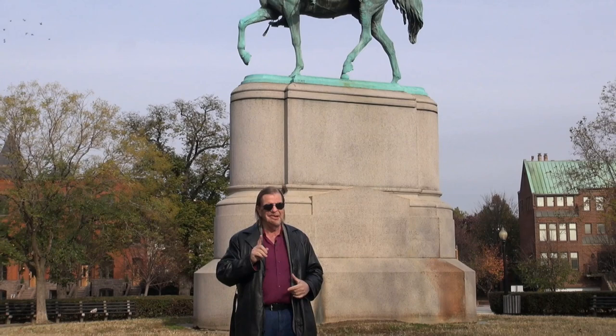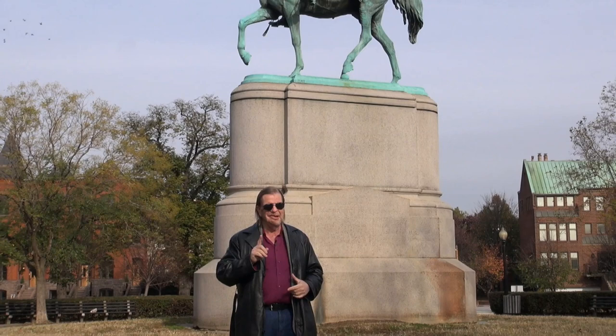We're here in front of this beautiful statue from 1877. And this is Major General Nathaniel Greene.